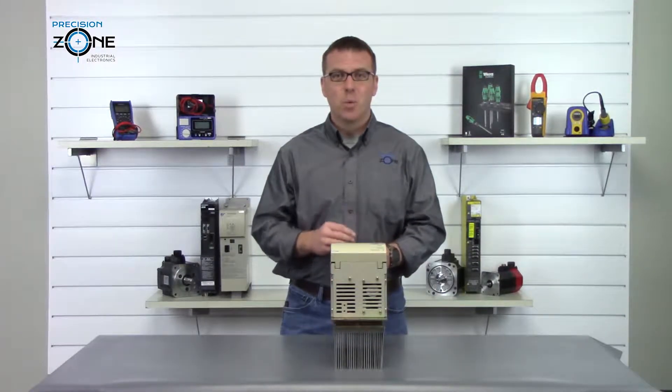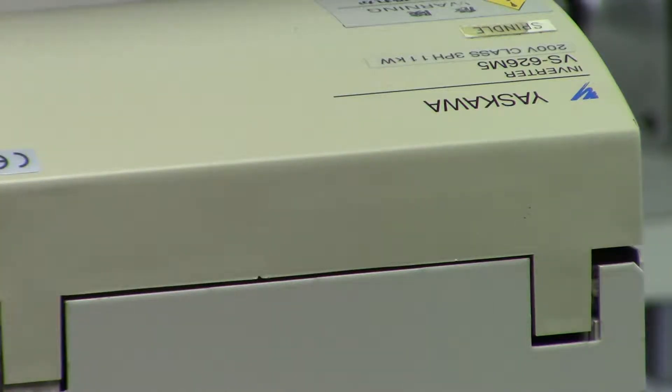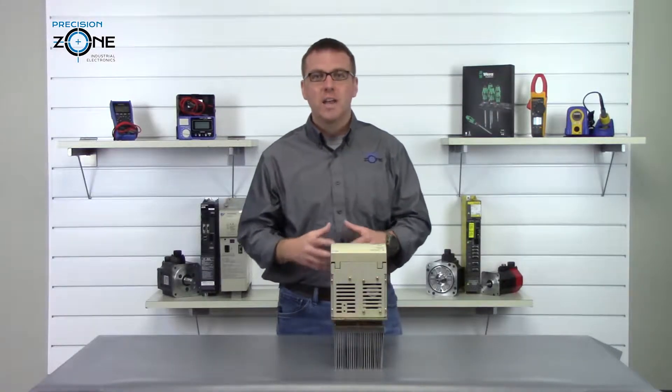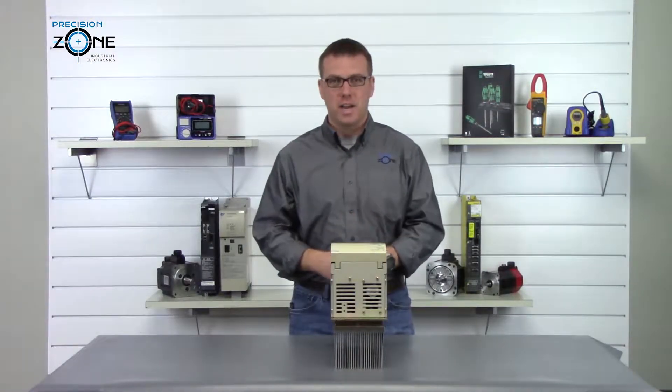Alarm 20 is a winding selection fault. You'll want to check the control constant CN25 to make sure that this is correct, and you'll also want to check the magnetic contactor.